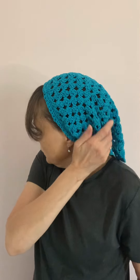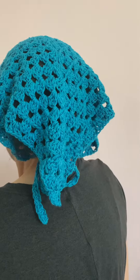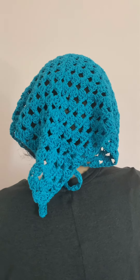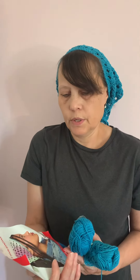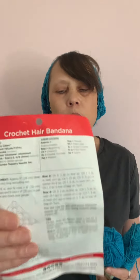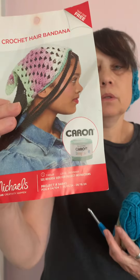Hey everybody, Judy here from Judy's Handmade Creation. Here's a crochet hair bandana that I made. This crochet hair bandana was made with this pattern here. You get it from Michael's and it's got what kind of yarn you should use on there, but I didn't use that kind of yarn.